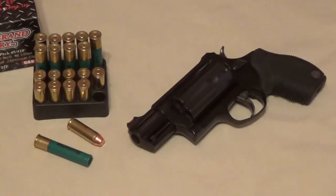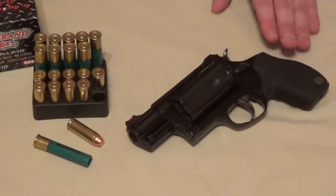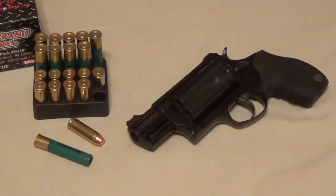So, the Taurus Judge — is it a good weapon? Yeah, if you need it for the niche market of a car carry gun (glove box, console) or a hiking trail gun, I think it's great. For all other purposes, I'm not really sold on it. Not my favorite choice for home defense, a nightstand gun, anything like that. I'd rather have a .357 Magnum or an actual shotgun for less money. Let me know your thoughts and opinions — I'm not trying to knock it, just trying to be realistic about the Taurus Judge and its limitations. Indy Prepper out.